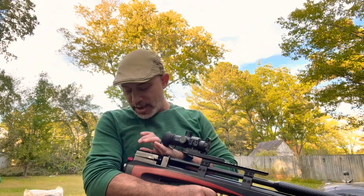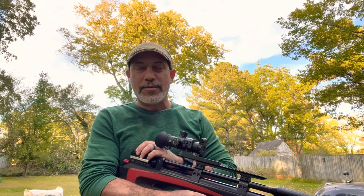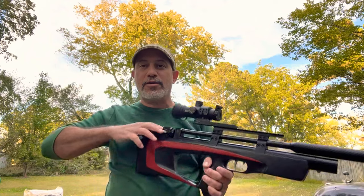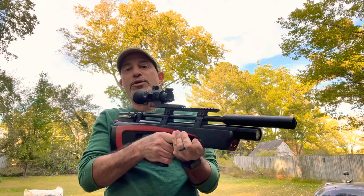Of course, I am talking about the rear cocking lever. It is all the way back here, and some guys really dislike it because they feel that you have to come back here, pull back, re-engage, and shoot.